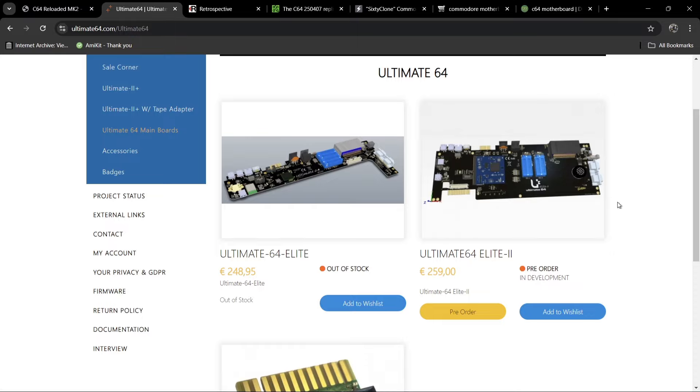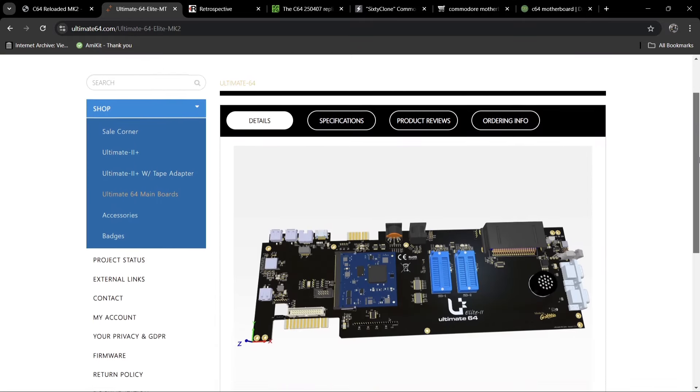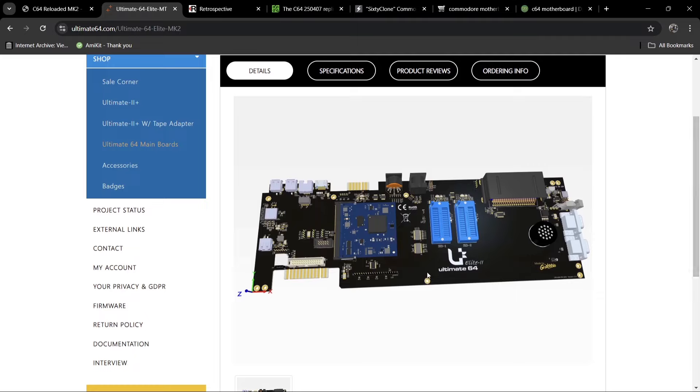Next up we have the Ultimate 64. The original Mark One model is out of stock and I'm not sure if the team are going to remanufacture it, but at the moment they're taking pre-orders for the Ultimate 64 Elite Mark 2. This one is so cool — it's got built-in Wi-Fi. Everything is ready to go on this board; all you need to do is put your SID chips in. It's got all other chips built into the motherboard, two nine-pin joystick ports, an expansion port, and HDMI. It's a modern board and probably the best around at this point.